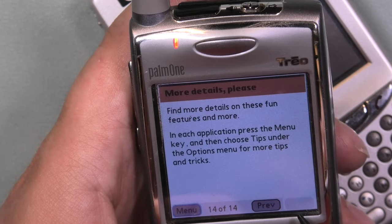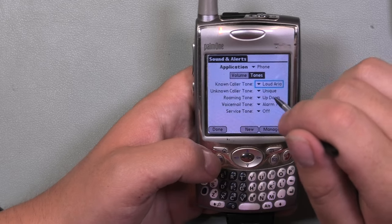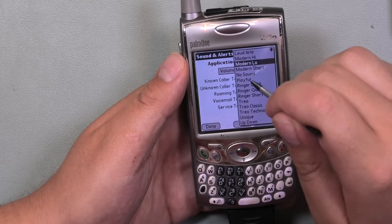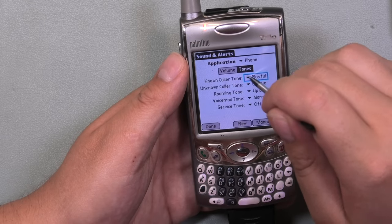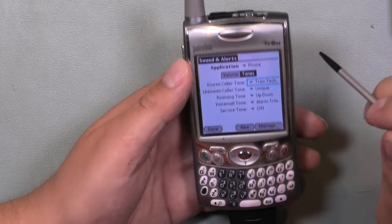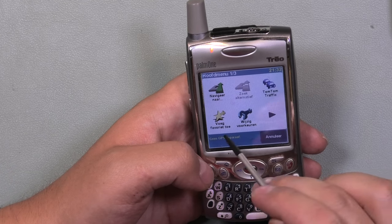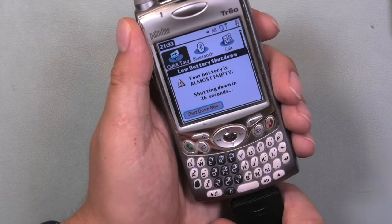Then I moved on to something that's always interesting: sounds and alerts. Let's check some out. Trio Techno was quite the song — let's keep that one. Also in the navigation app I could see most of the previously visited destinations. I wanted to see if the battery could still operate the phone, which it appeared to do, although of course the phone warns about the very empty battery.